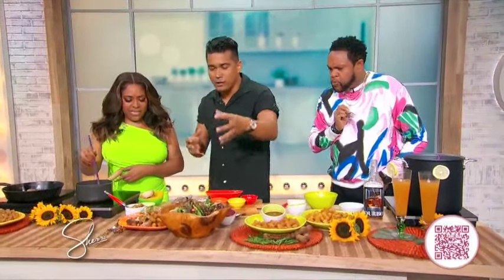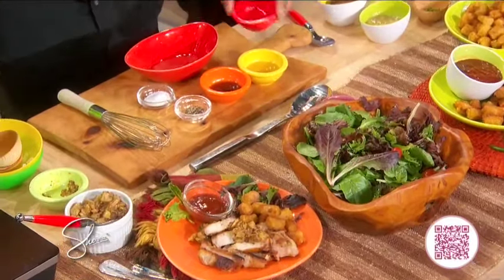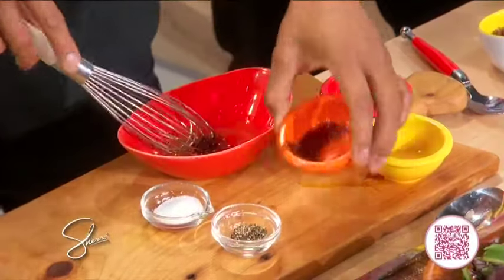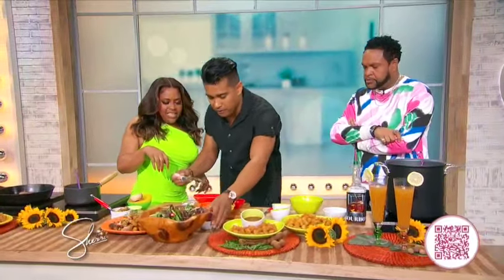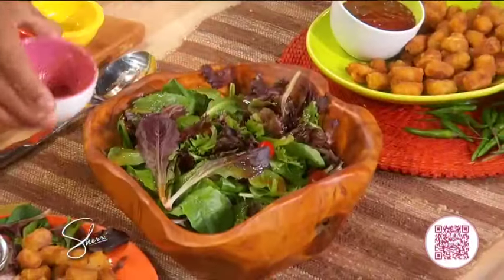Moving on to a side salad — you want everything to be balanced, you got your veg, keeping it nice and light. So here you have some lemon juice — a very quick vinaigrette for everyone at home. Lemon juice, olive oil, a little bit of honey, and then some salt and pepper. A lot of people don't realize you gotta season your vinaigrettes. Just drizzle it all over the salad.